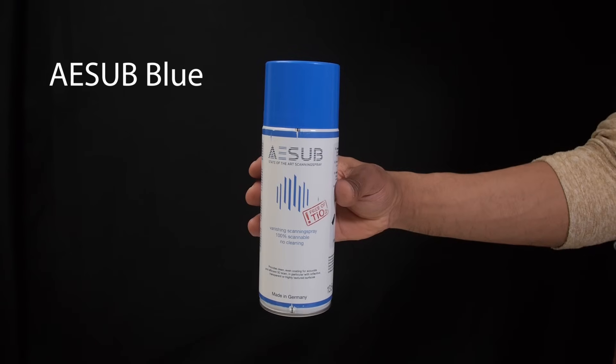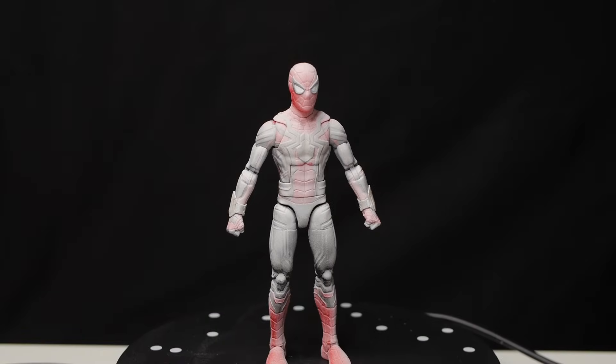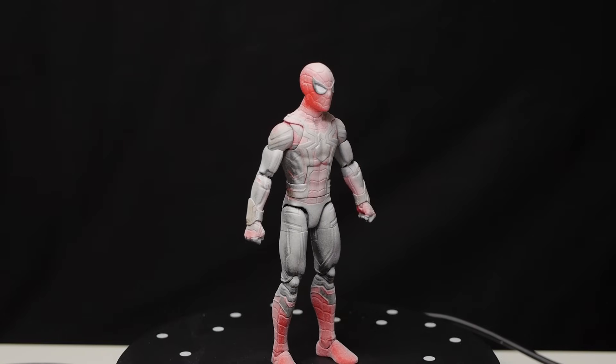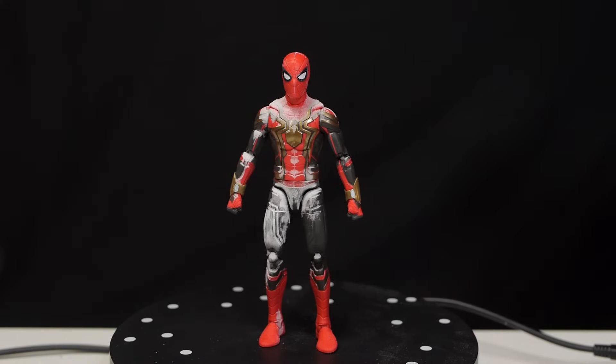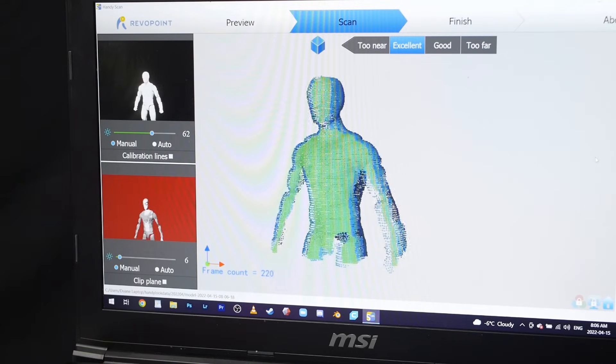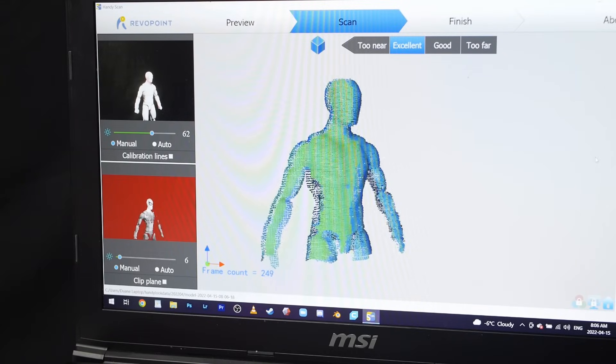This is the ASUB Blue spray can, which contains a temporary spray that will make an object lighter in color, allowing it to be captured by the scanner. The really cool thing is that the spray will eventually evaporate after a few hours, so it won't permanently change the color of your object. And you can see here that after the figure was sprayed, the scanner does a much better job of capturing it.